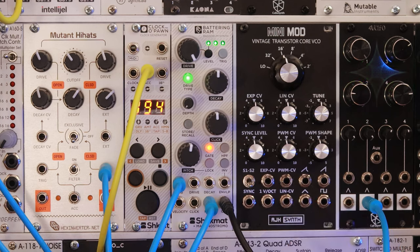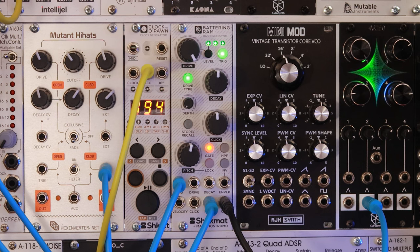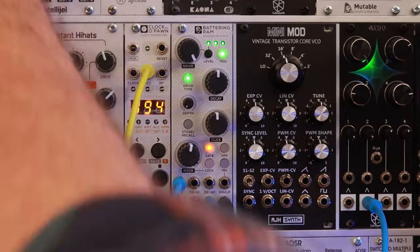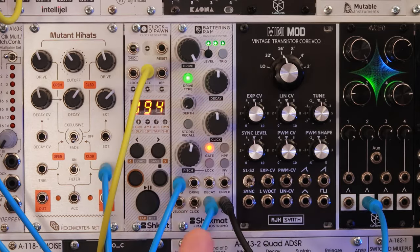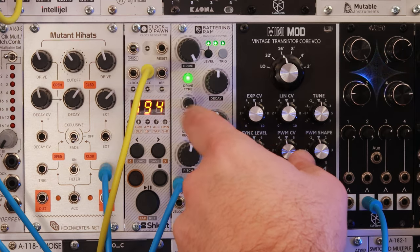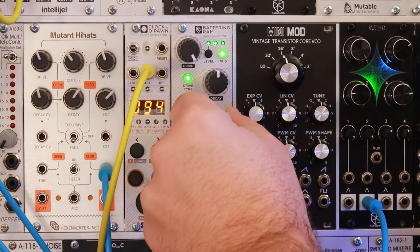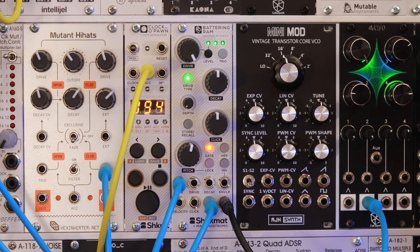So right now I've got it set to gate mode. Let's hear what it sounds like with a longer gate. With the gate a little bit shorter, you hear a lot more of those percussive elements. I think it sounds better when you're running a bass line not to have the pitch envelope going very much.